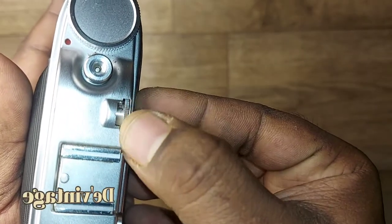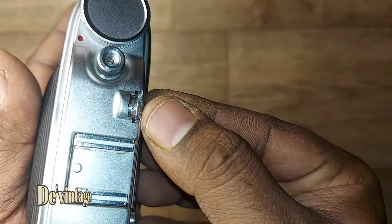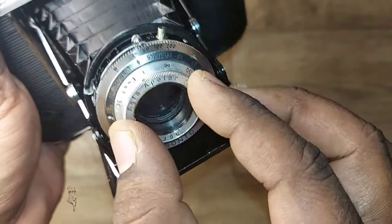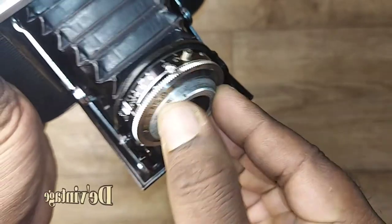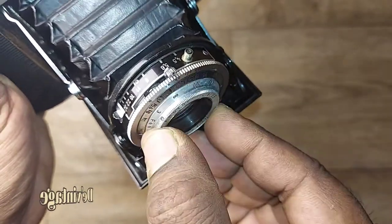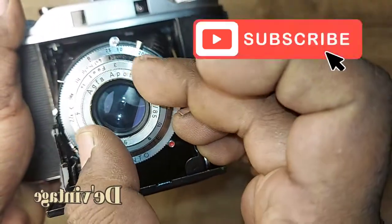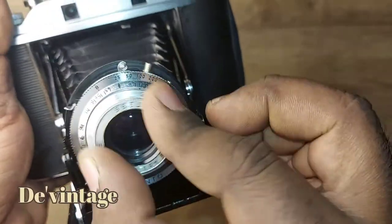There's a small dial on the top of the camera that you turn while looking through the rangefinder window. When the image is in focus, you read the distance from the dial and set the lens to the same distance. Next, set your aperture and shutter speed, tension the Prontor shutter, and press the shutter release to take your shot.